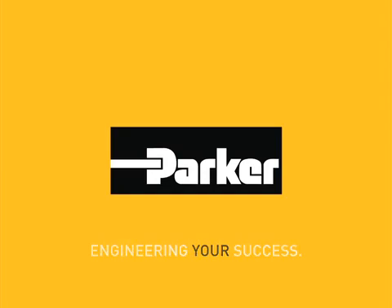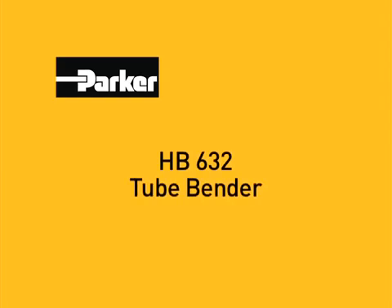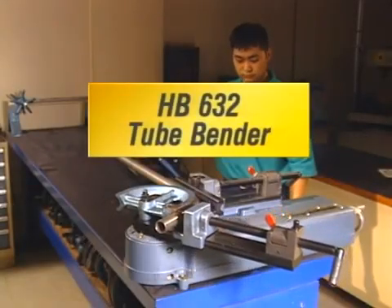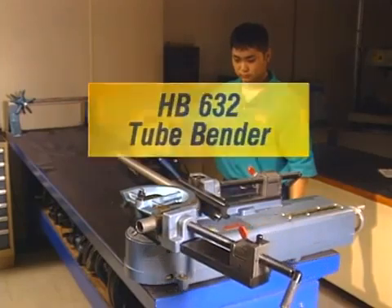Parker, the world leader in fluid connectors and tube fittings, presents the HB632, Parker's hydraulic tube bender. The machine of choice for bending annealed steel and stainless steel tube with outside diameters ranging from 3/8 inch to 2 inches.